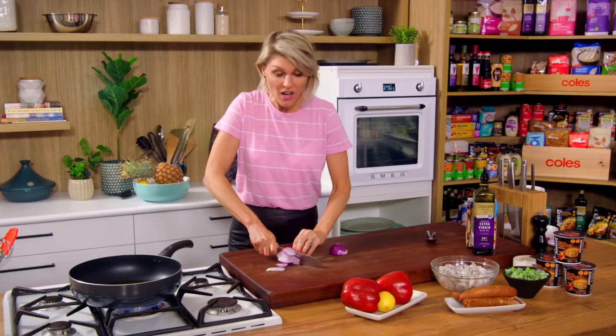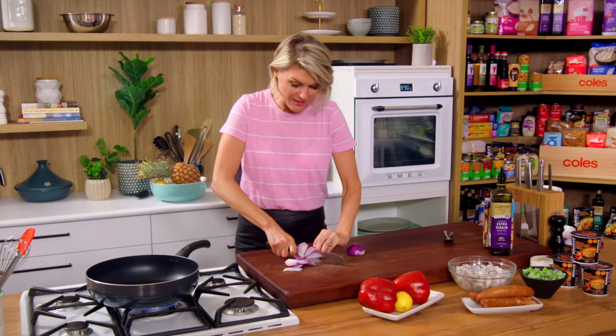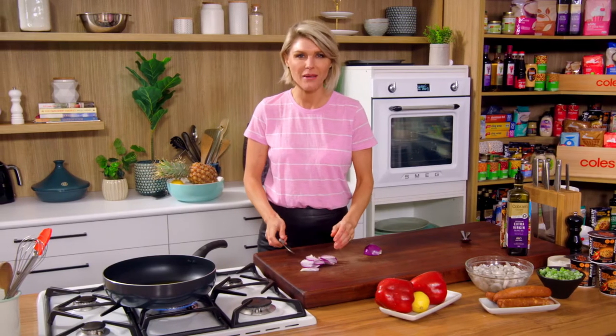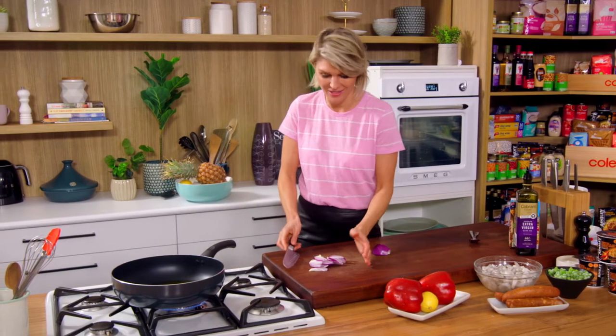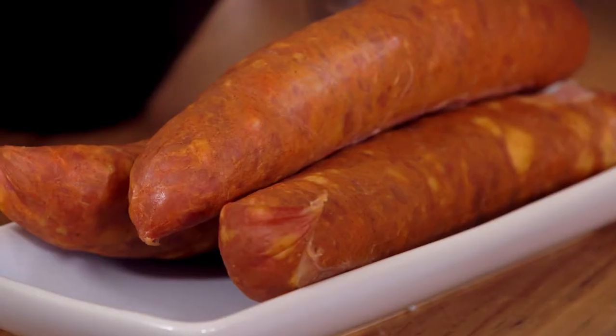I am told that paella loosely translates to leftovers — leftovers from the Moorish kings. I think it means they used to use the leftovers in this dish, and that's exactly what you can do at home. Obviously I've chosen some ingredients here today.